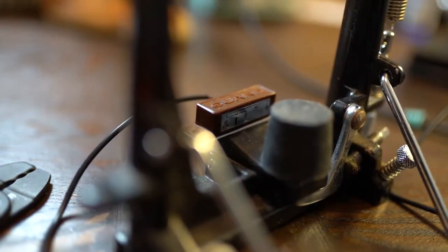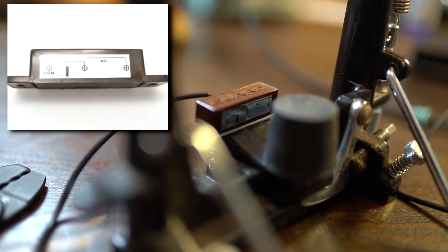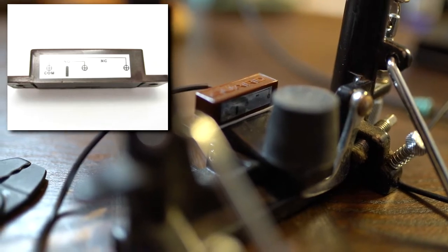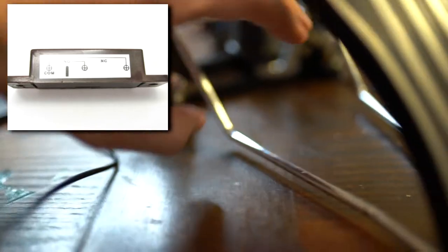It's important to note that there are three poles. It can be either wire, but at least one needs to be connected to the pole marked COM. The other is a little more a matter of preference.